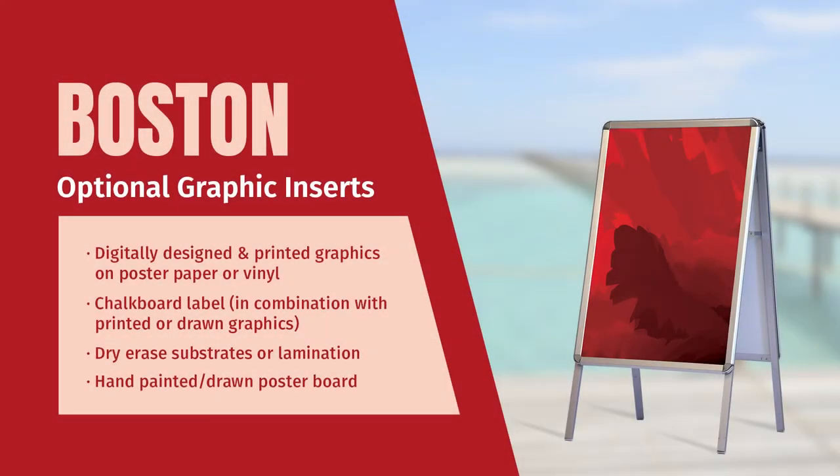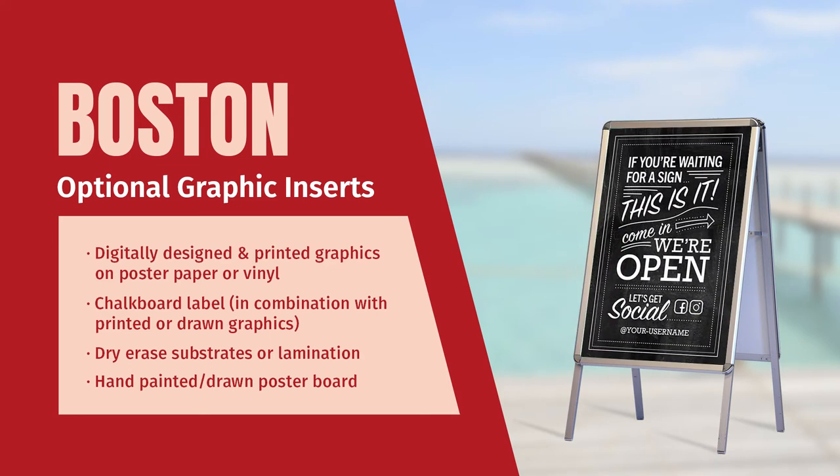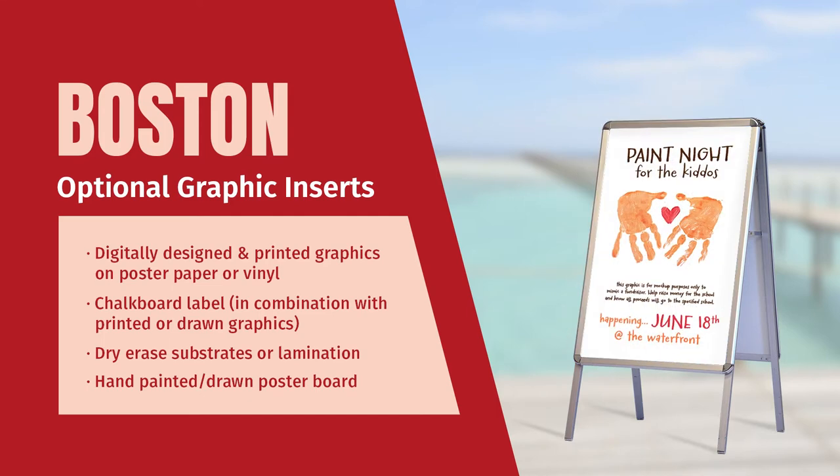The Boston A-board is not only versatile in application, but in graphic options as well. You can go the traditional route and digitally design and order printed graphics on low-cost poster paper or vinyl, but beyond this, you can combine medias and substrates to make unique and editable graphics for a high-end chalkboard or hand-painted aesthetic.